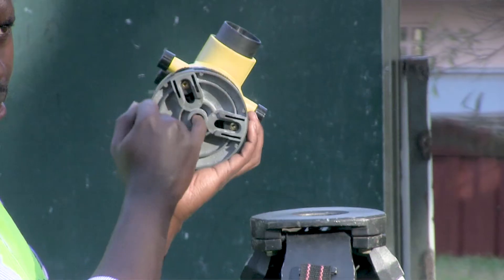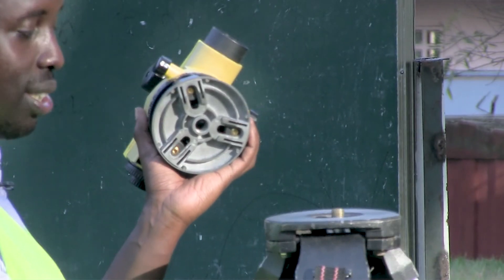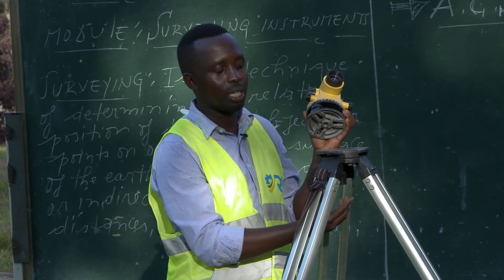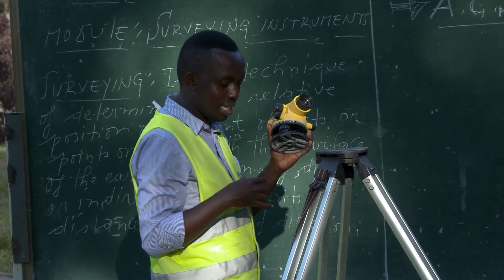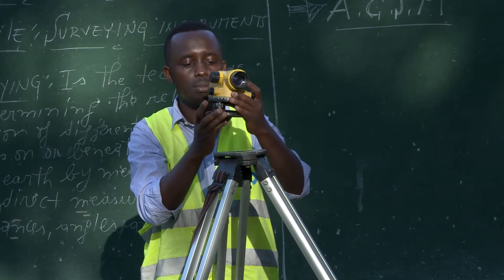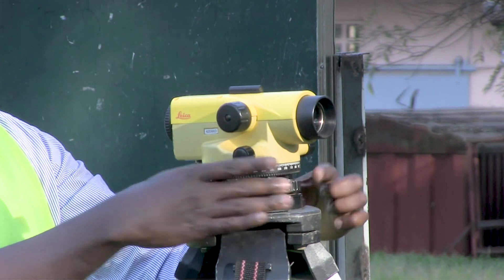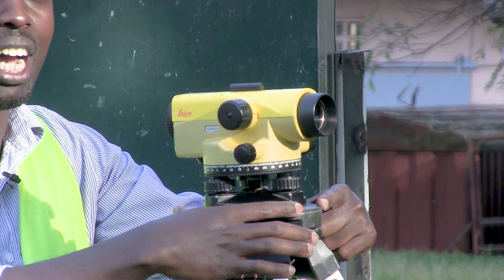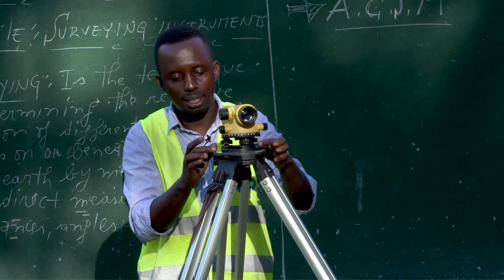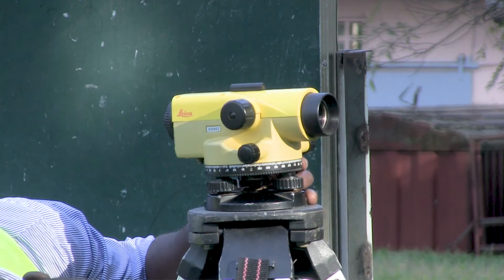There is a hole with internal threads, and the tripod has a bolt. We are going to attach this automatic level to the tripod using this bolt. To do this in the best way, it is better to align the three leveling screws with the three corners of the triangular tripod head — this screw in this corner, this screw in this corner, and this screw in this corner. Then we start to tighten.